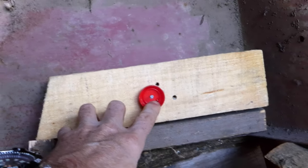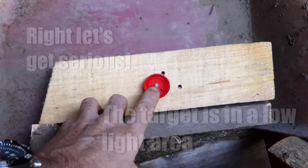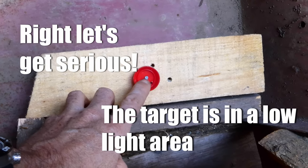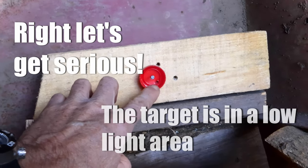That was about a quarter of an inch from the bullseye — pretty good at 25 yards with a red dot. There's a bit of wind there, as you can see, so that was pretty good.